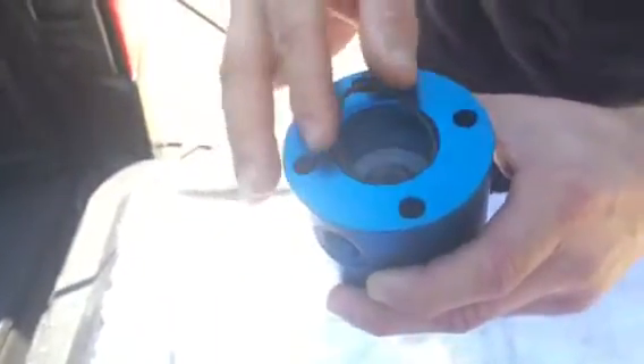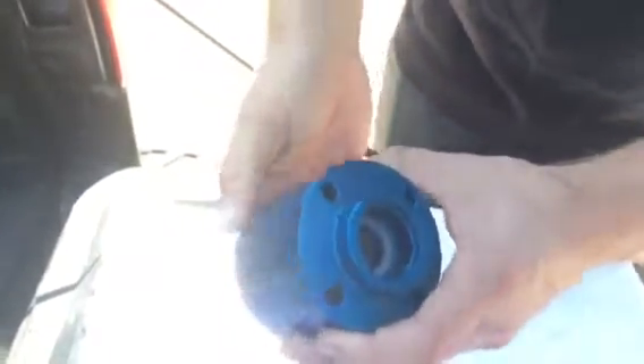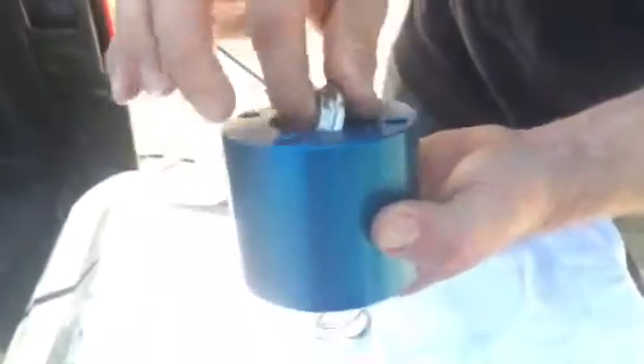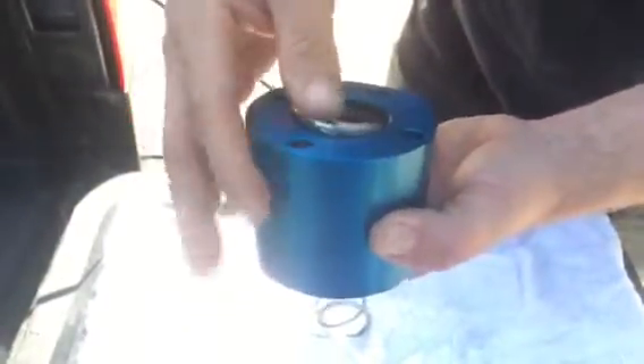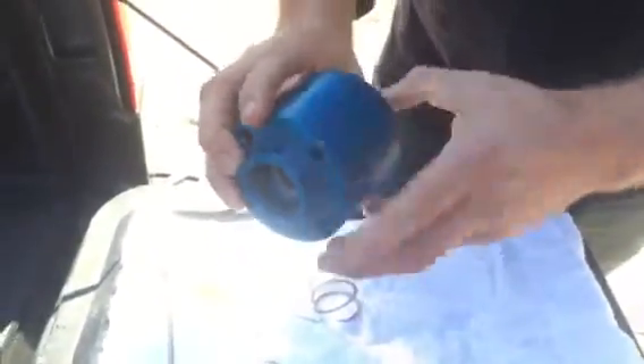Clean it up with carburetor cleaner once you get it out. If you have to soak it in your gun cleaner, you can, because getting that original seal out — you're going to tear it up getting it out anyways, so it doesn't matter. The O-rings don't matter; they're going to swell if it's all junked up. But it's a B-side, so it shouldn't. But that's the rebuild.